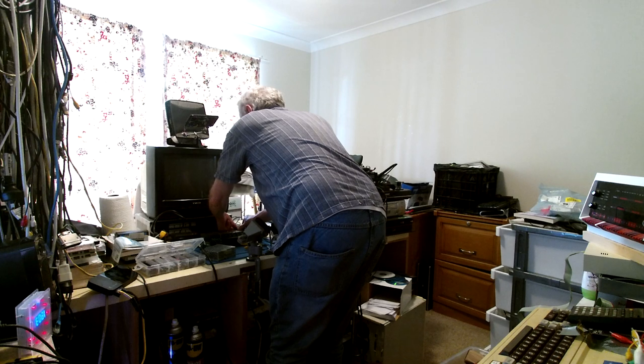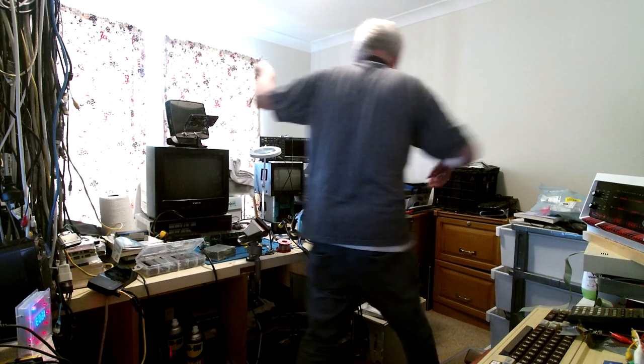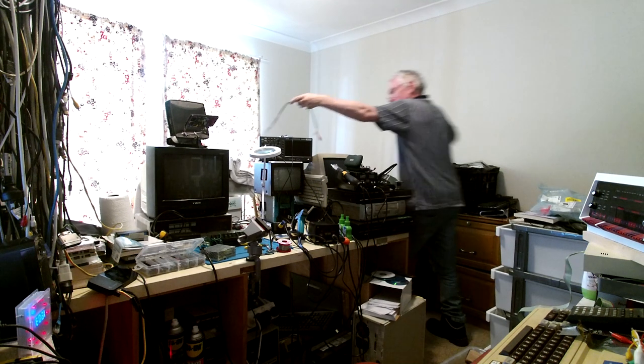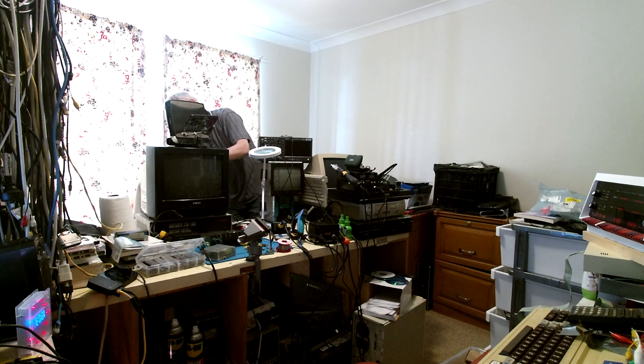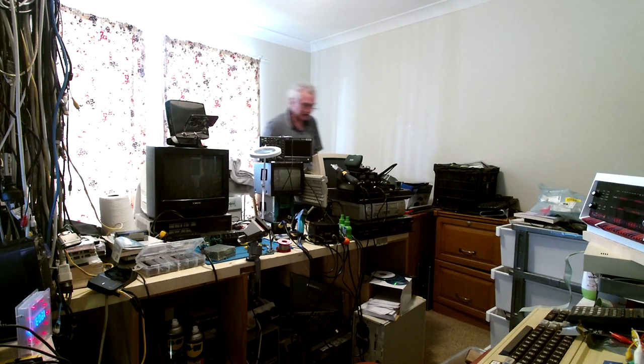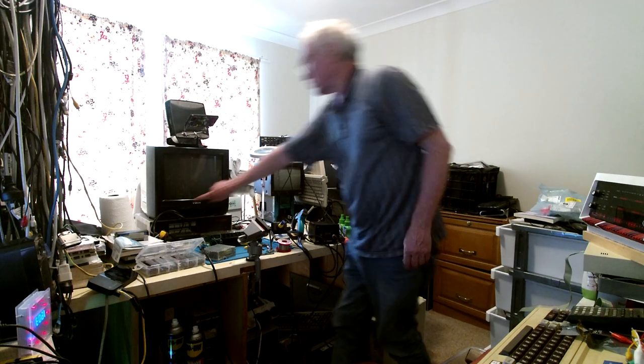That's now connected. Now let's connect it to our Sony monitor — into the composite video in, and audio. Monitor on.